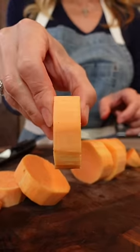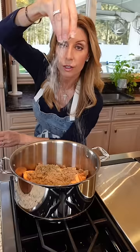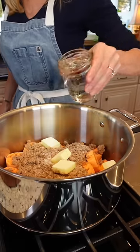Cut into half-inch slices, like that. Grab an eight-quart pot. One pound dark brown sugar, a pinch of salt, half a cup unsalted butter, one cup cold water.